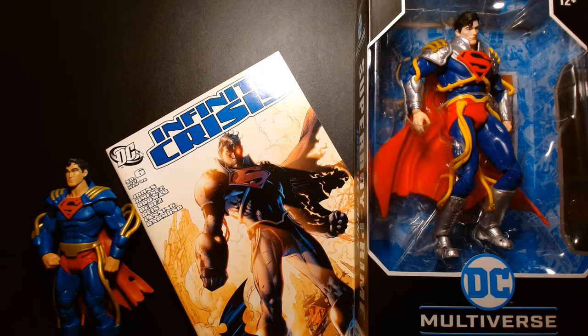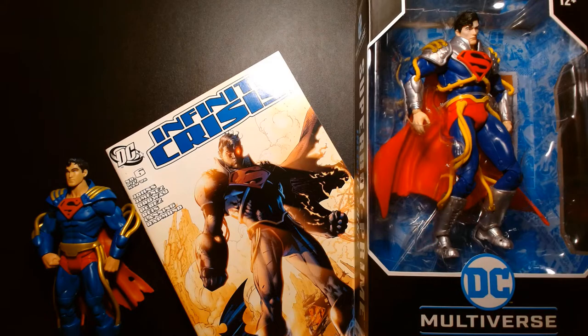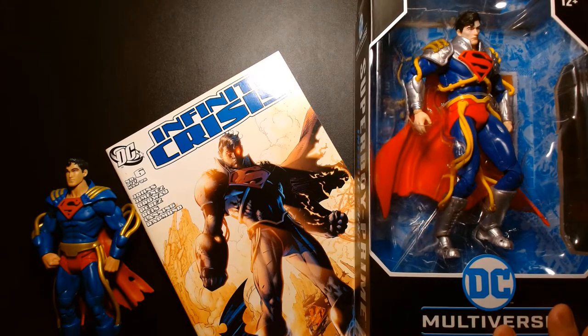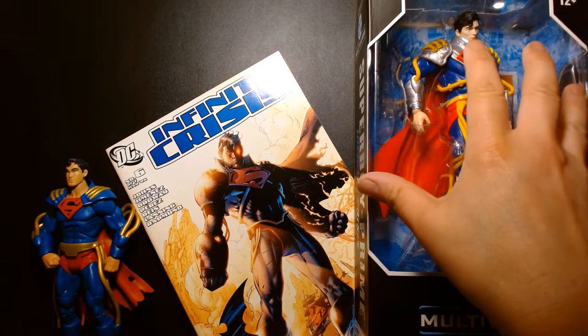Today is Thursday, December 9th, 2021, and I just received this figure this afternoon from Amazon. I placed a pre-order maybe a week or two ago — I got confused with something else — and it shipped out earlier in the week. They said I wasn't going to get it until Saturday, but lo and behold it came early.